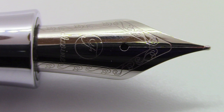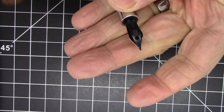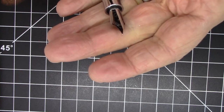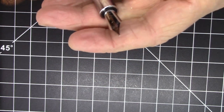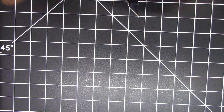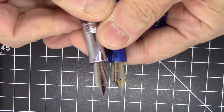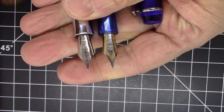In terms of the nib, it has a fairly conventional shape with some scrollwork, the brand name, and a big 'F4 Fine' marking. It has an uninspiring plastic feed. This is a number six size nib. Just to compare, here it is next to the BBS456 number six size nib — very, very similar.